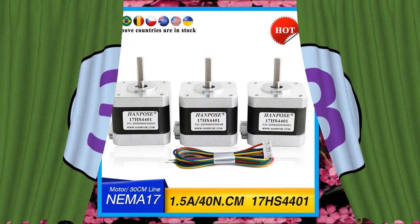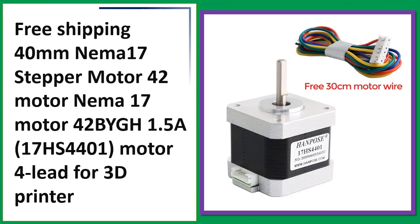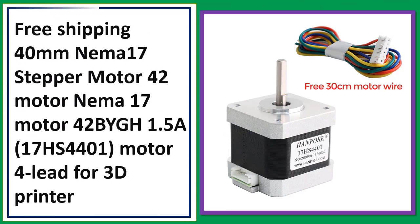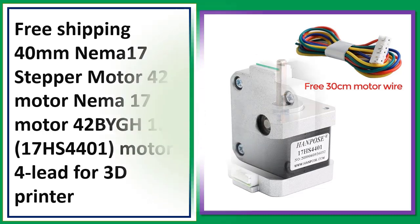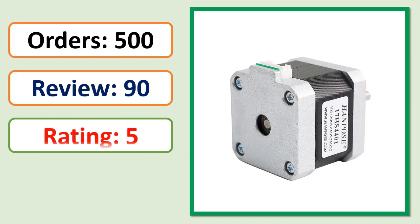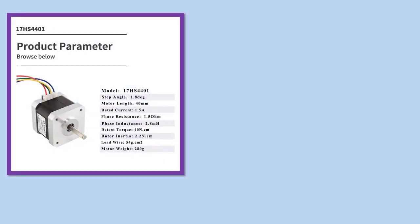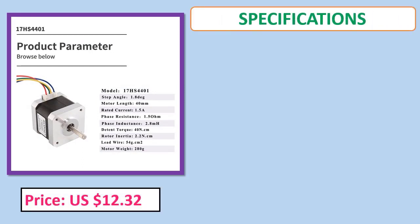Number 3: NEMA 17 stepper motor, 42mm, 42BYGH, 1.5A, 17HS4401, 4-lead, for 3D printers. Free shipping included.